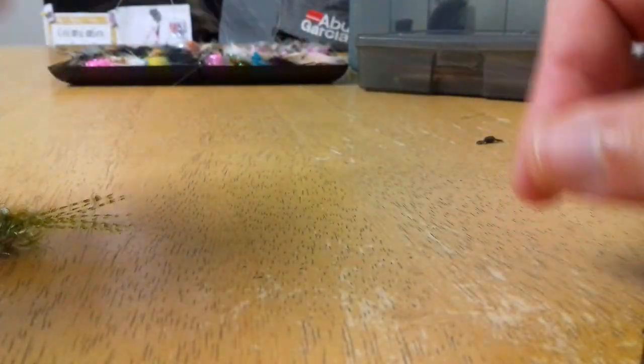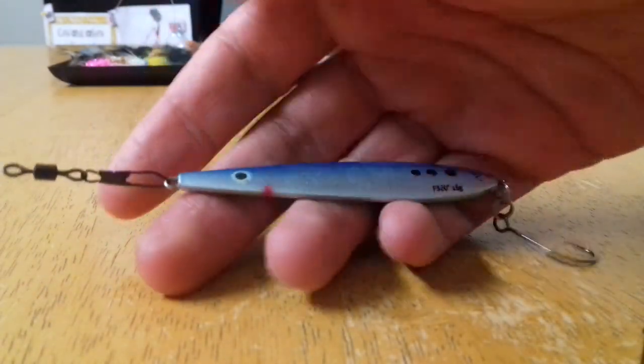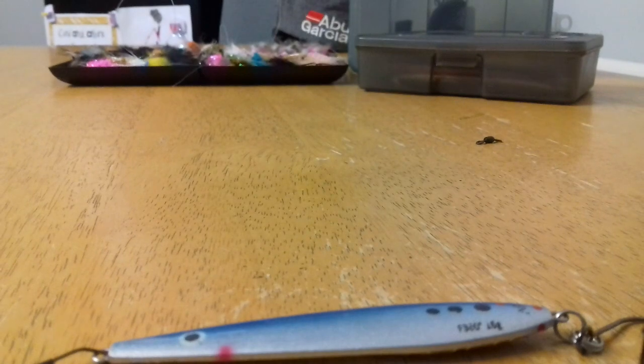Anyway, the lazy man's dropper rig — give it a go for yourself. It's a great method for catching sea trout at any time of the year. If you're liking this content give it a big thumbs up, and if you're not subscribed to the channel maybe think about doing that, and I'll see you soon in the next video.